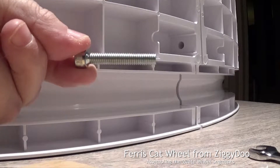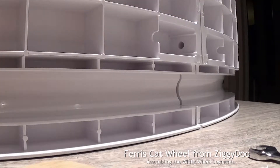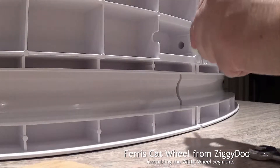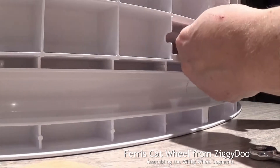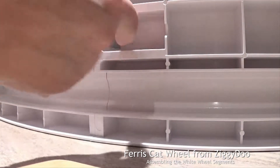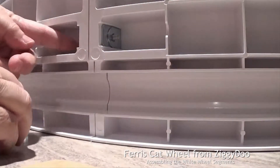Here's the bolt. Now one round washer, one rectangular, and pass it through the slots. Now on the other side, do the same thing — your large rectangular, then the last round.